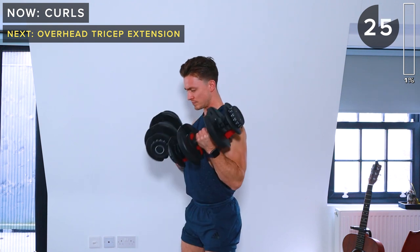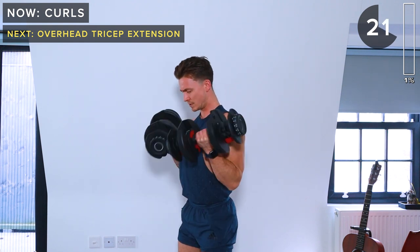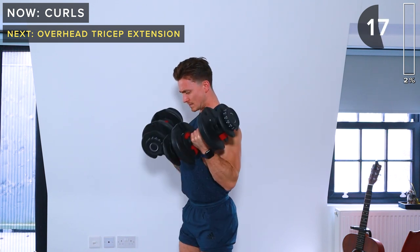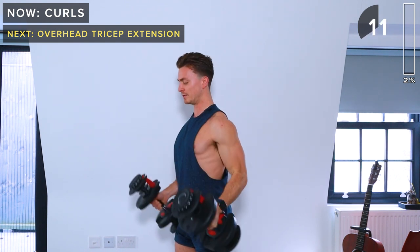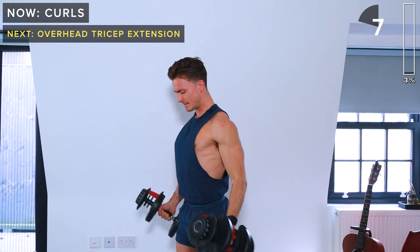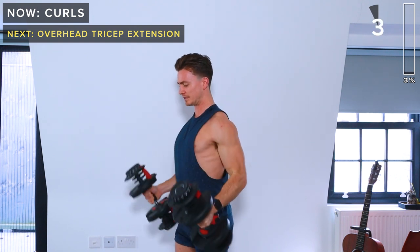Be strong on the way up and then slowly lower the weight down. Focus on not swinging the dumbbells up — do this movement slow and with control. Tense the biceps at the top, slowly lower down, and take a rest.